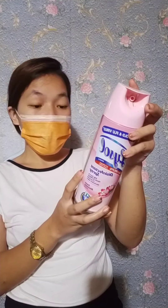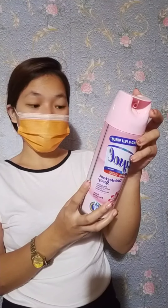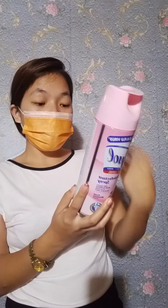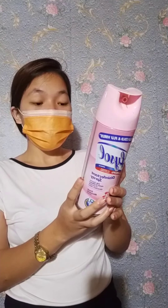First we have here disinfectant spray, the Lysol. Lysol disinfectant spray kills viruses and bacteria on environmental surfaces in your home and in public places.